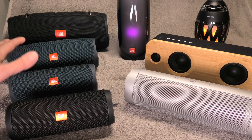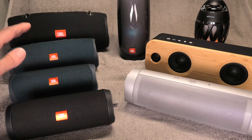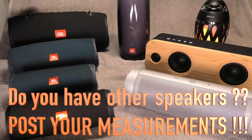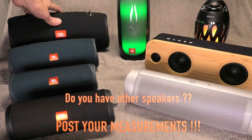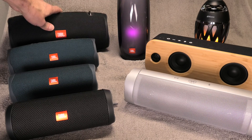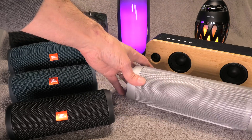This is pretty much it for today. If you have a different speaker and have made your own measurements, don't forget to post those below — I'm sure everybody is curious to find out. If you found this video helpful, give it a thumbs up and don't forget to check out my other videos.